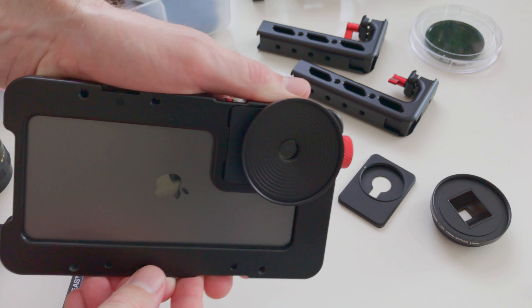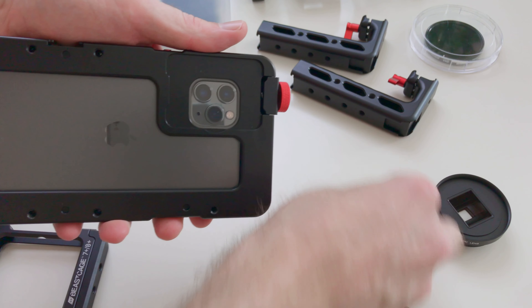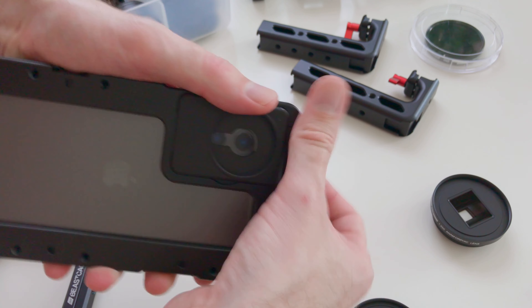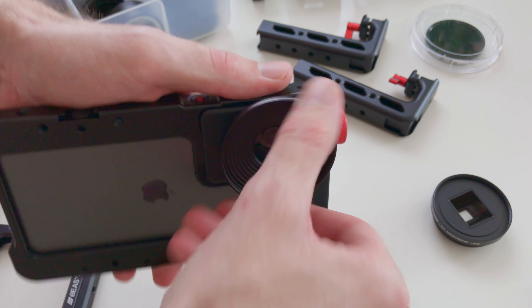The Beastgrip cage is super flexible and compatible with all popular smartphone lenses. One of the biggest advantages over the Beastgrip Pro is that lens alignment is always perfect. That said, the Beastgrip Pro is universal and will outlast the Beastgrip cage when it comes to accommodating a new phone.